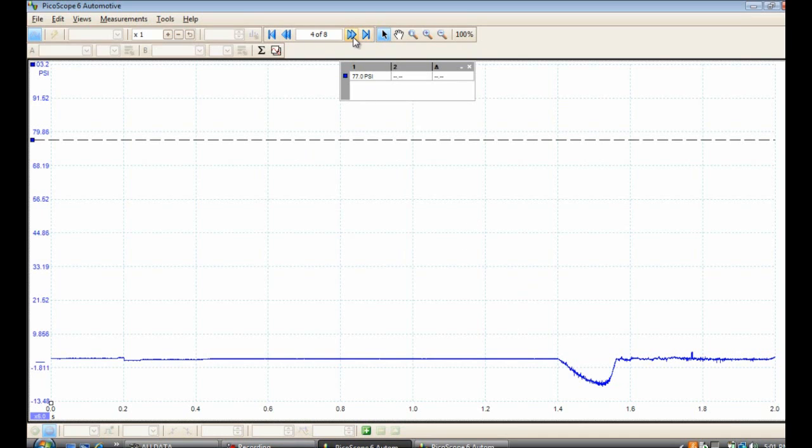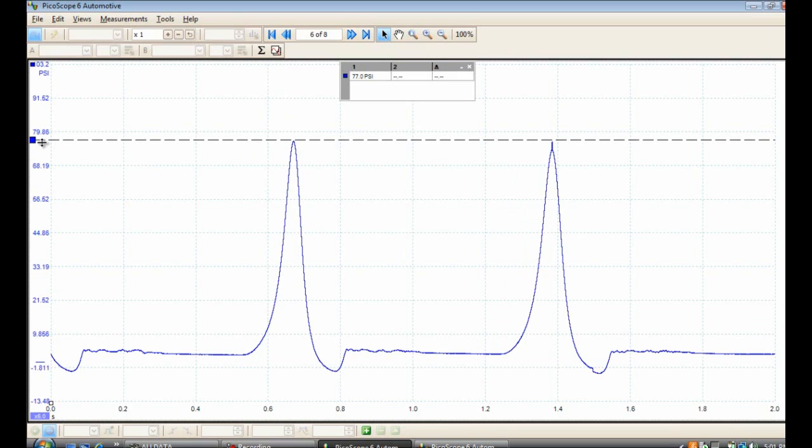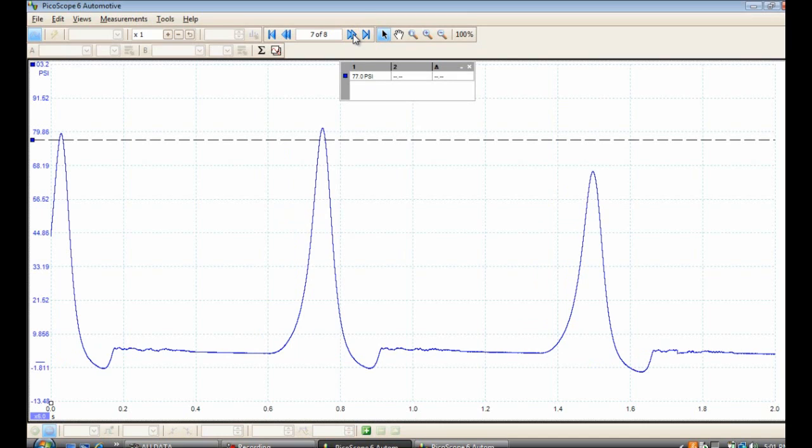Scrolling through the waveform — over here on the left, the vertical scale is calibrated to PSI. During the cranking compression test, we got roughly anywhere from 68 to 80 PSI. Here's an indicator to help give you a scale of what the pressure is. I felt like this was really low, because crankshaft velocity has a lot to do with how much air can enter the cylinder, and 77 PSI is really low.